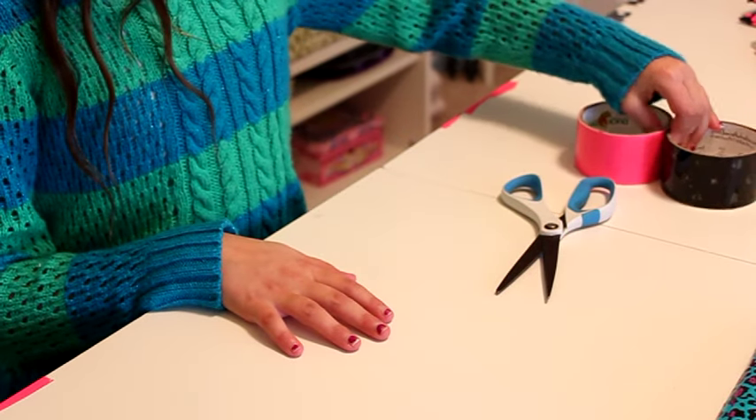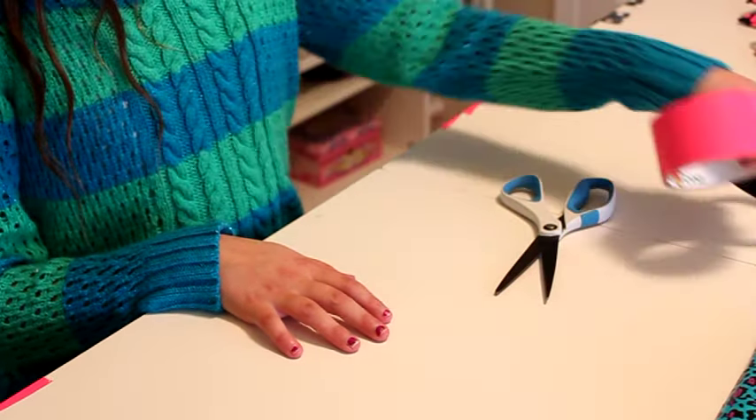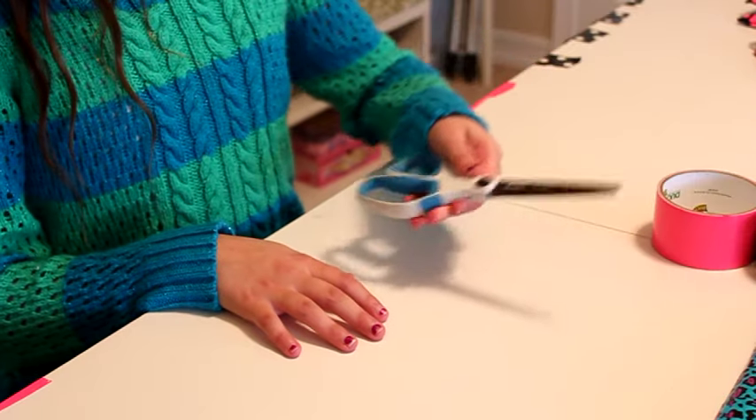For this project you're going to need duct tape, scissors, and a ruler.